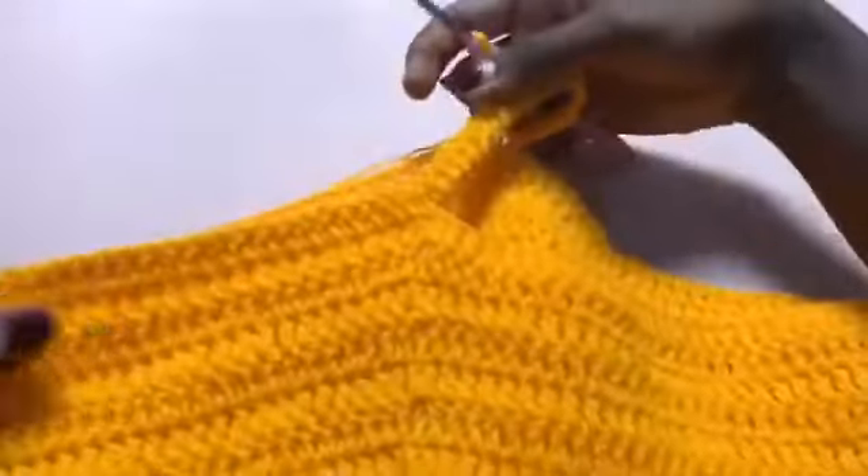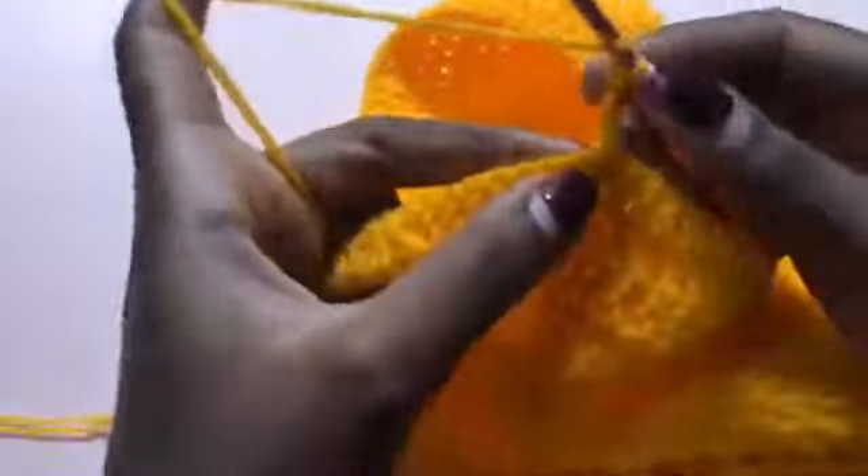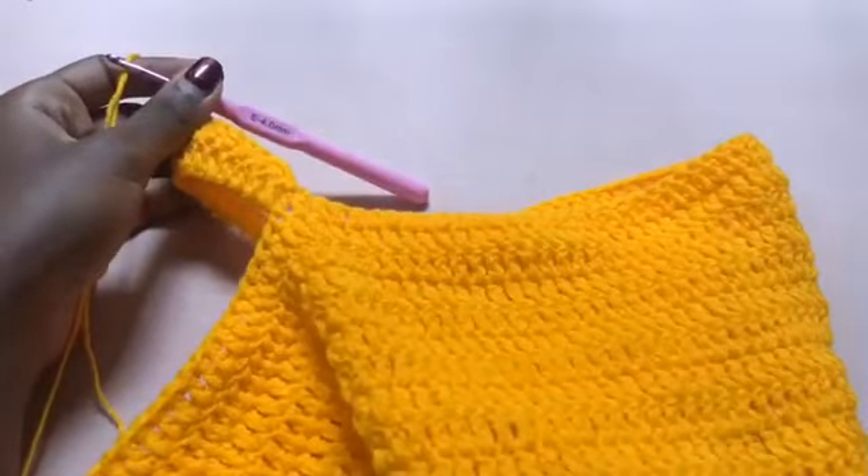That means we are done with the first row on one leg hole. Now you're going to chain three, turn your work, and work in the opposite direction as usual. Place one double crochet in each double crochet below. You're going to do this for a total of three rows — we already have the first row, so we're going to work two more rows, and then go to the other side of the second leg hole.